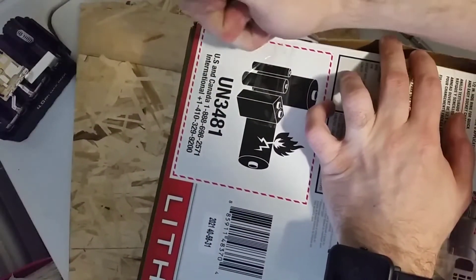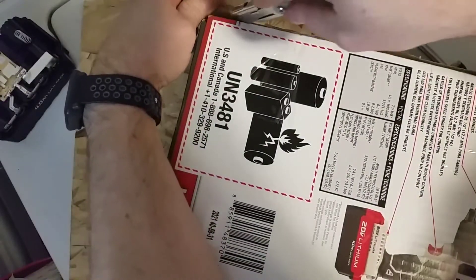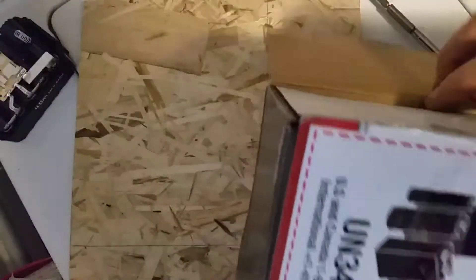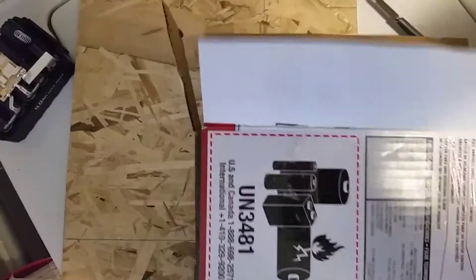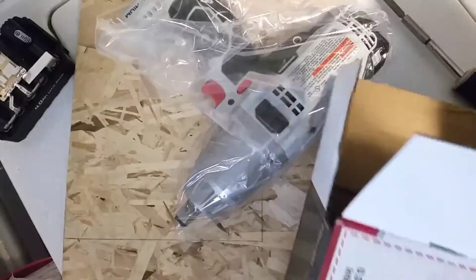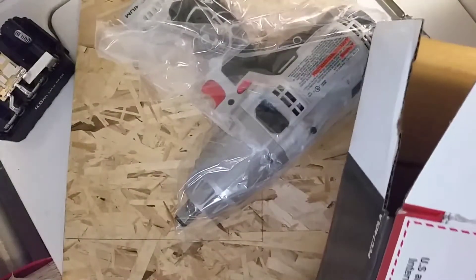I want to see if my suspicion is correct, and maybe I can just put a solder blob between those two points to fix my previous battery. Or if it needs something more heavy-duty — I don't have a battery spot welder, so I won't be able to do it properly — at least I'll see what I think it's going to look like.